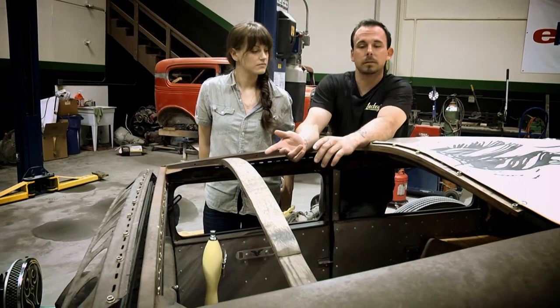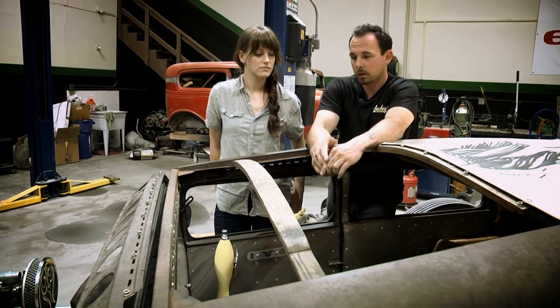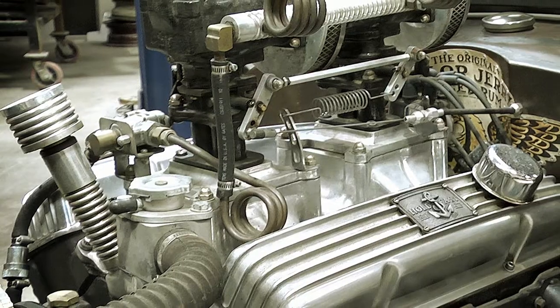We've got some really bitchin' gauges by Auto Meter. And then a lot of the parts on this thing were supplied by Speedway Motors — they helped us out a lot with this.